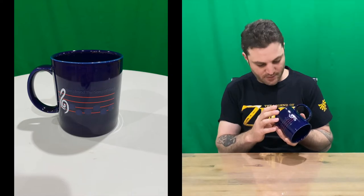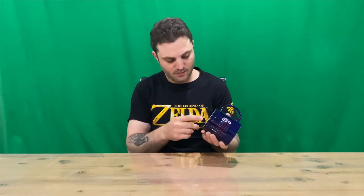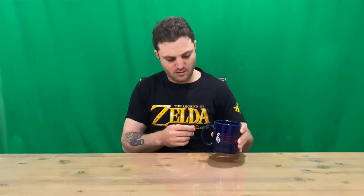All you gotta do is switch it on — there's a button on the bottom there. It also has a reset button. So when you put it down and lift it up to have a sip, you get a lovely tune to listen to.